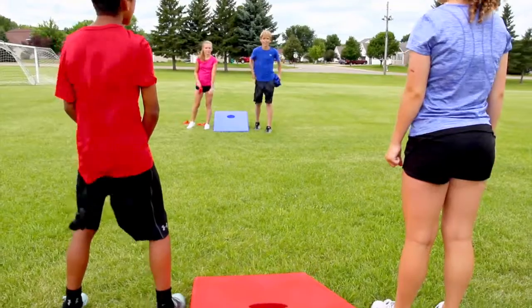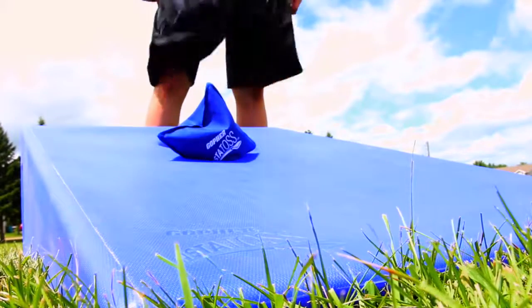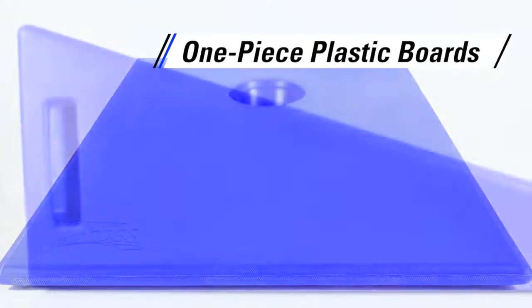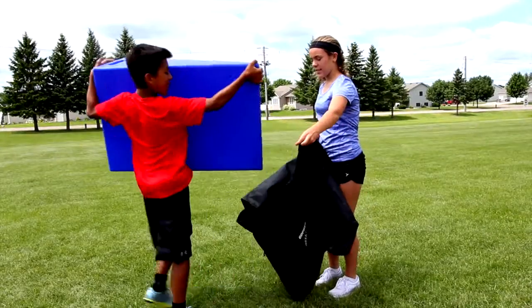Set up and start a classic yard game in an instant with Gameplay Insta-Toss. These heavy-duty, one-piece plastic boards won't crack or rust and require no assembly or setup time.